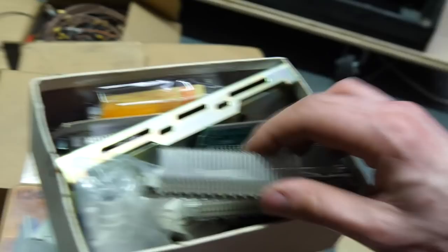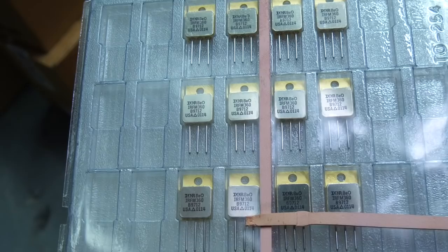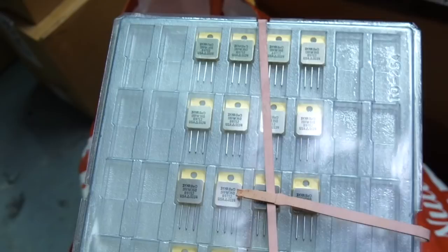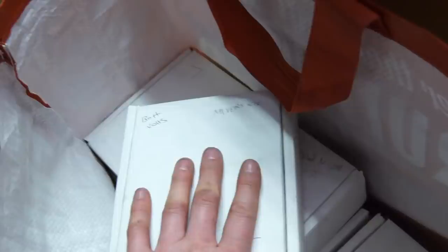I could be going through these boxes forever. More diodes. Some RAM. There's something — trying to read it: IRFM 360 B712 — maybe some high-current transistors. Some crystal oscillators. And loads of BNC-to-phono or coaxial-to-phono adapters. I'll put this down and update you — there might be some treats. Let's keep the pace up. We've got some more stuff.